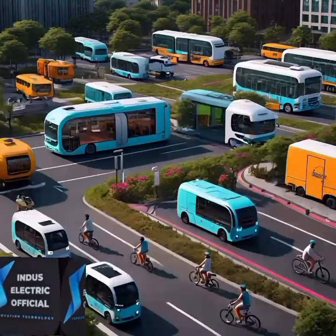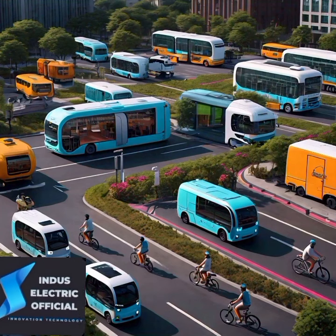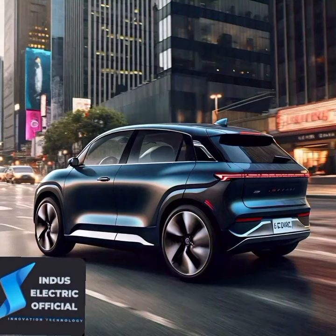There are various types of electric vehicles available, from cars and trucks to electric bikes. Each uses the same basic principles to operate. Driving an electric vehicle is smooth and quiet, thanks to the electric motor.